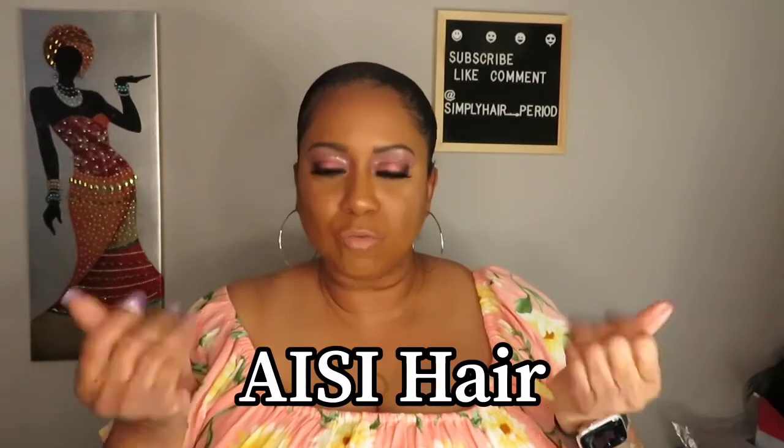Hey guys, welcome back to my channel Simply Hair Period. My name is Dionne. Today we are going to be reviewing a synthetic unit from Ozzy Hair — I'll go ahead and put that on the screen because I don't know if I'm saying that right.